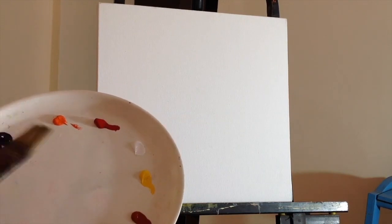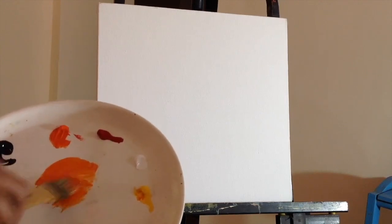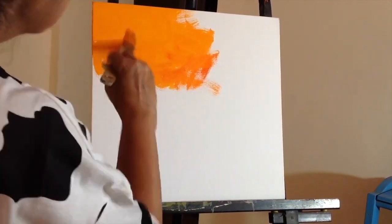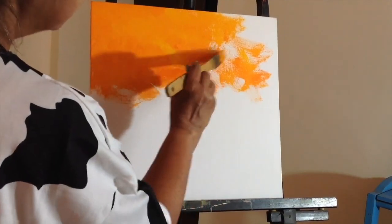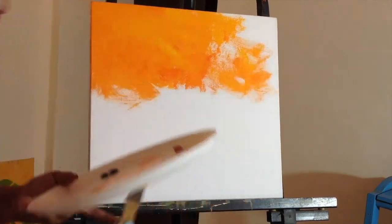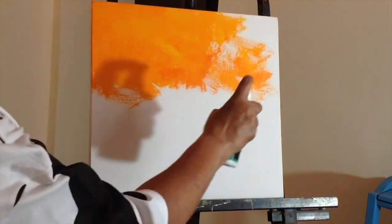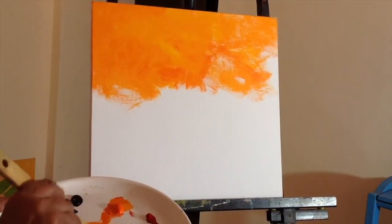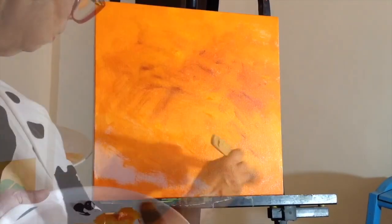I'm going to just roughly paint on the background — I'm going to mix the orange and yellow and give it a nice bright background. If the paints are not spreading properly, I'll spritz some water on the canvas to loosen it up. I've got a spritzer bottle with water, I just spritz the canvas. Sometimes you need to wet your brush too — I dipped my brush in my mug of water and there you go, the background is done.